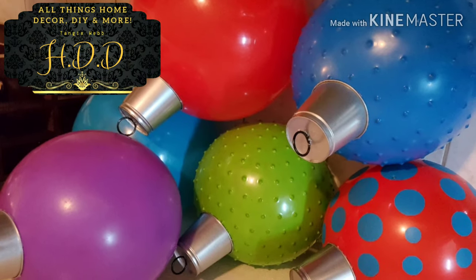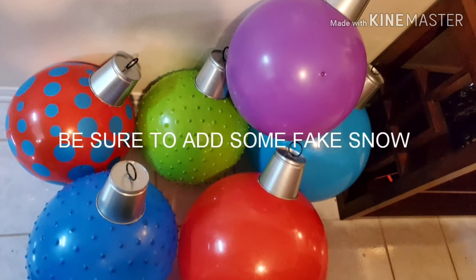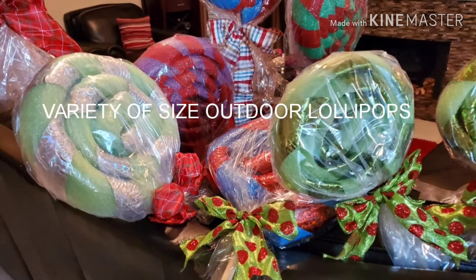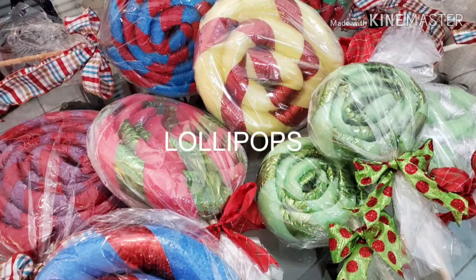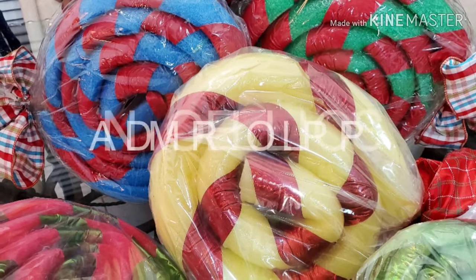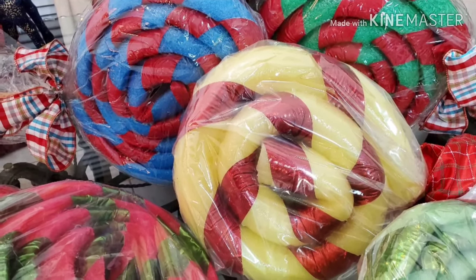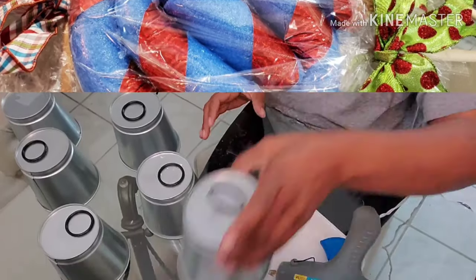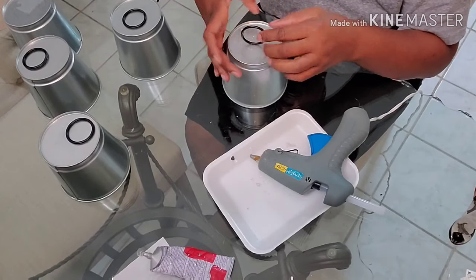Hi guys, welcome back to the HDD Christmas series. I hope you guys are having a blessed day. Today's video is DIY time — but it's still all about Christmas. Like I stated in my previous videos, the whole month of December all of my upcoming videos will be Christmas related. So today's video is a DIY on lollipops using pool noodles from the dollar store.